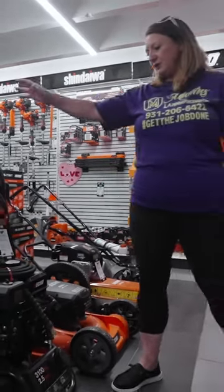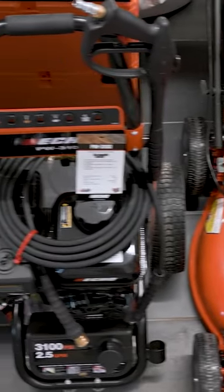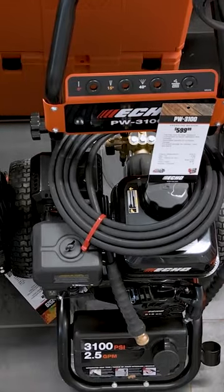Then we've got our pressure washer here. We actually have this in our shop and utilize it on a daily basis in order to clean our equipment and the equipment that comes in from our customers. This one runs about $599.